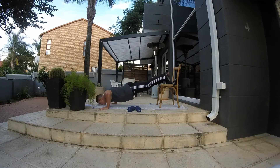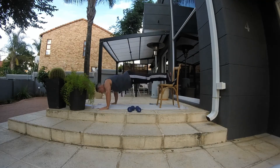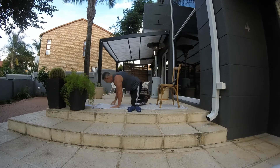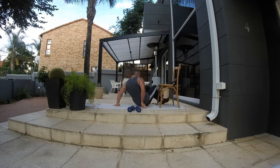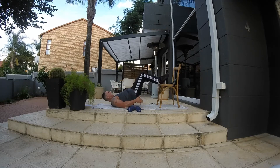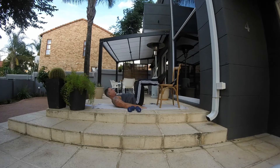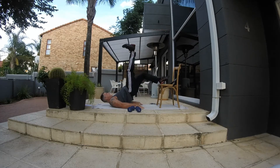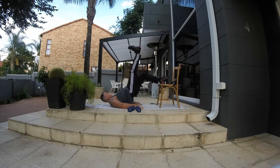Then we're going to do hip raises. This is for hamstrings and glutes. Remember to push with your heels to activate your hamstrings and glutes. To make it harder, you can do the one-leg variation. I want 20 on each leg.